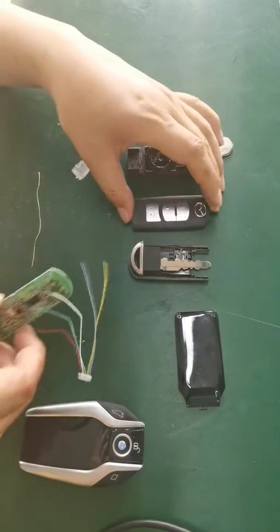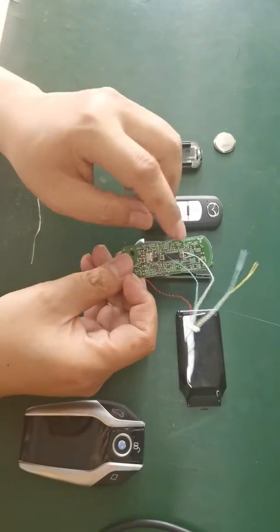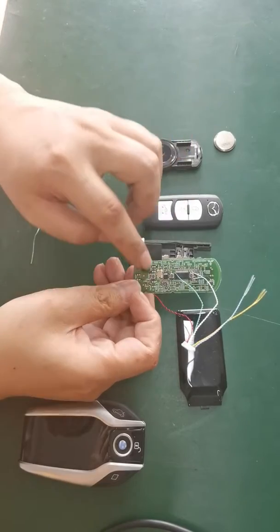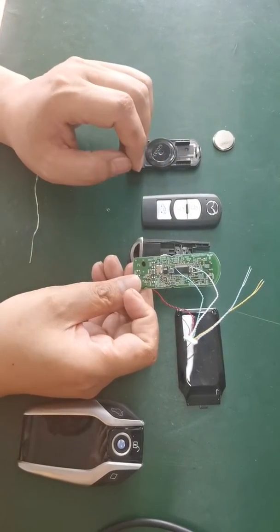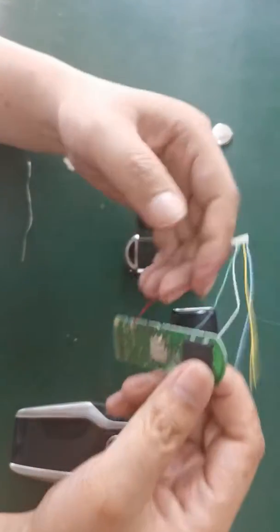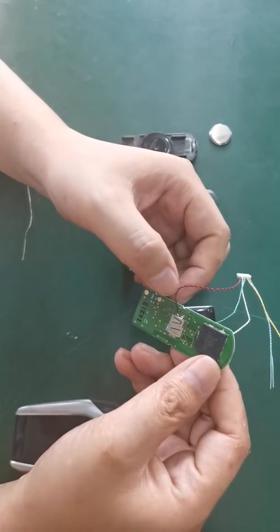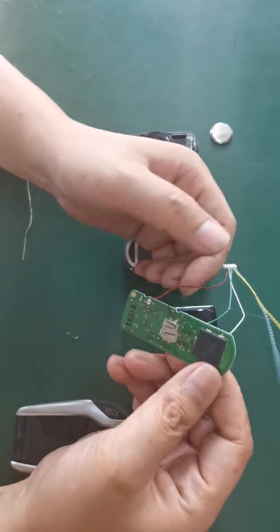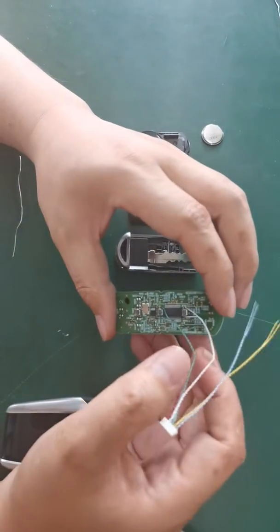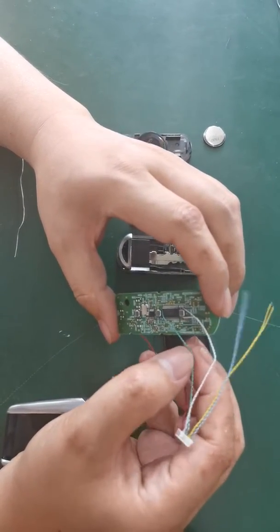First we compare: the first button is lock, second is unlock, and the third is release the trunk. We use the next wire — the red is for the power, the black is for GND. I soldered it and we can check the manual for the different corner wires.